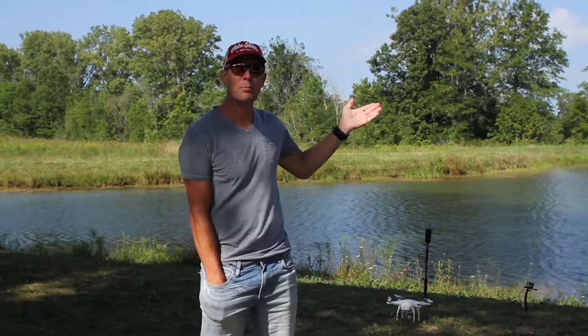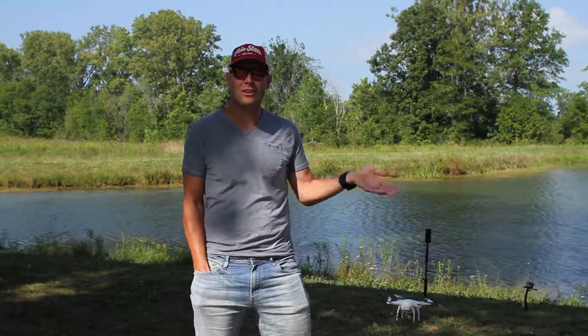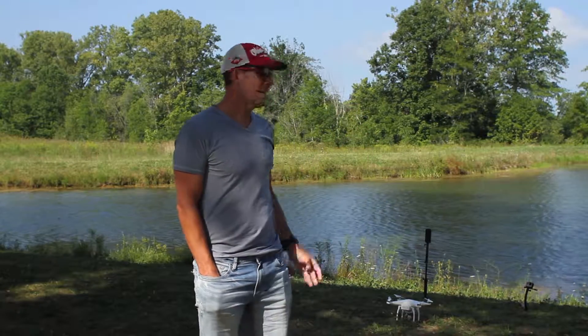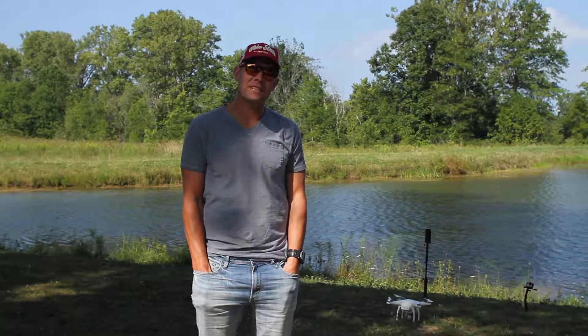I'm hanging a four-pound monofilament test line from my drone. It's about 25 feet long. I'll have the bobber set at about six or seven feet. I'm going to use a red worm on a hook and see if I can catch fish.